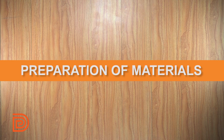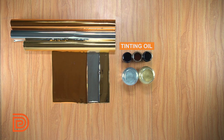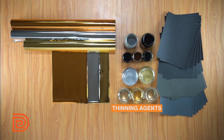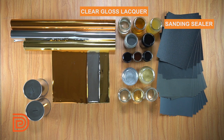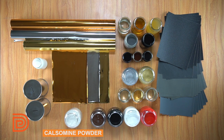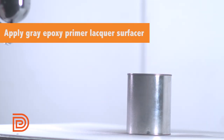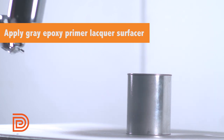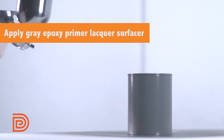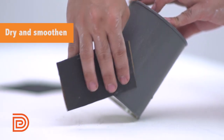First, you'll need these materials. Once you're ready, prepare the surface by spraying Epoxy Primer Lacquer Surfacer. Dry thoroughly before sanding the surface to smooth it.